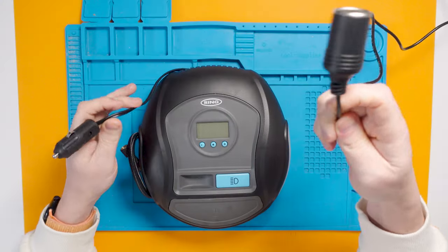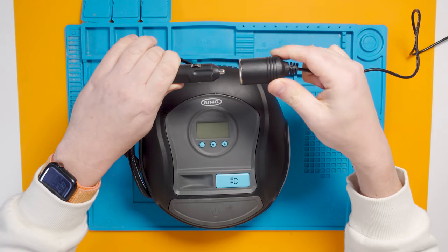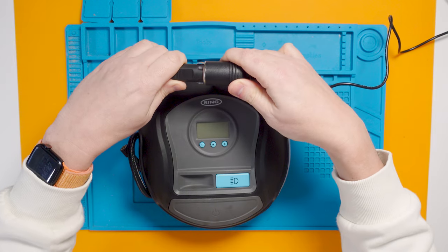It did show some signs of life the last time I tried to use it, but as soon as I started to inflate my tires it just cut out and the display faded out to nothing. This runs off a 12-volt supply from the cigarette lighter socket in the car, and I have a power adapter on the bench that simulates that voltage. So let's plug it in.